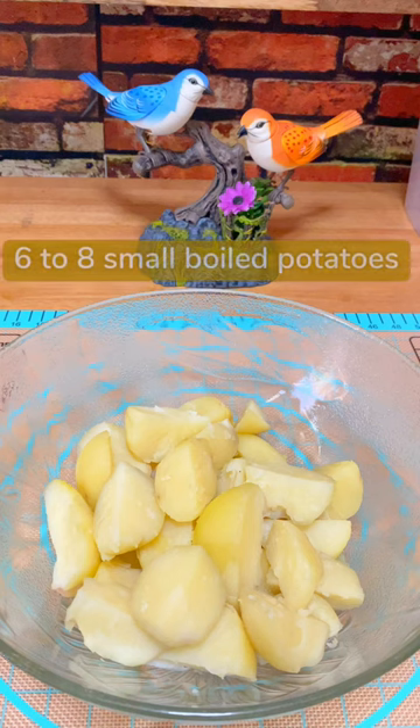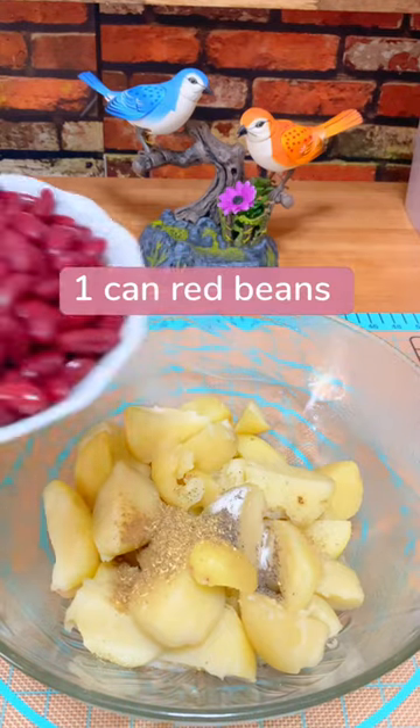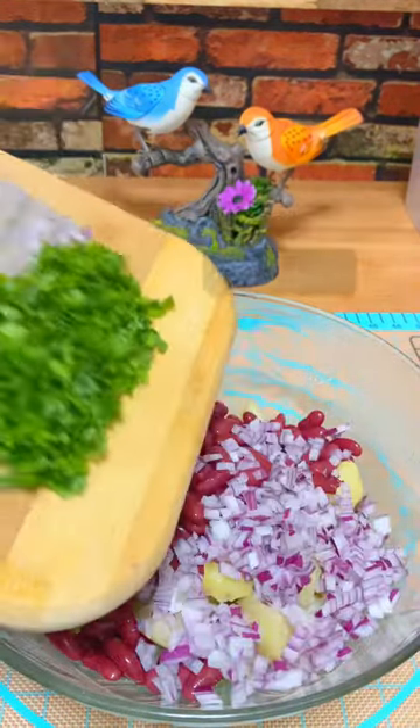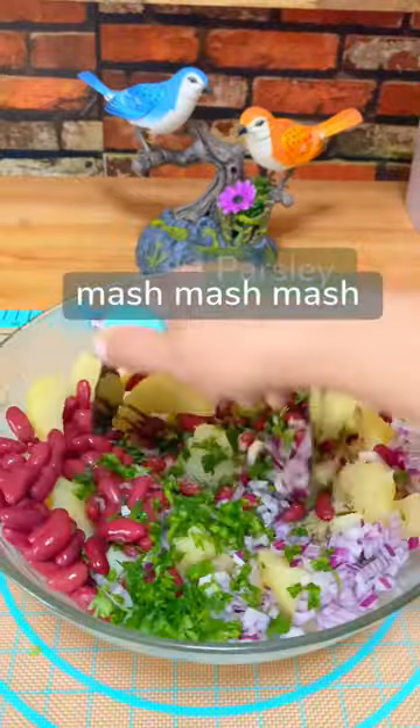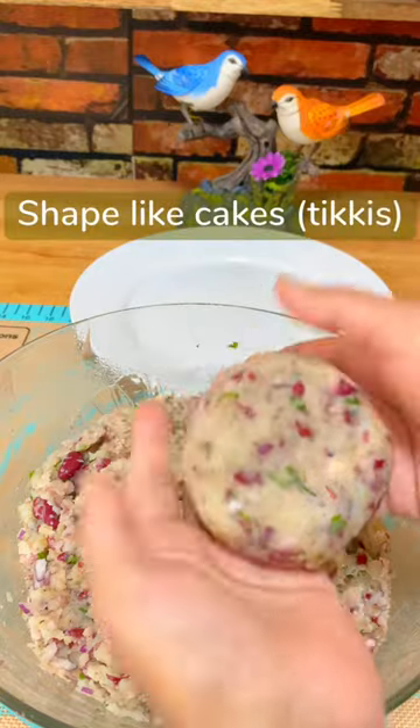Hello everybody, assalamu alaikum! Let's make some potato and red bean tikkies — that's potato cakes. I have eight small potatoes, one can of beans, red onion, parsley — you can use something else.